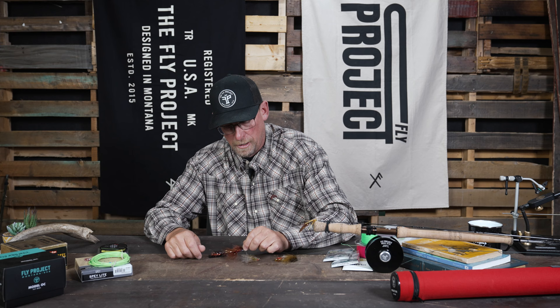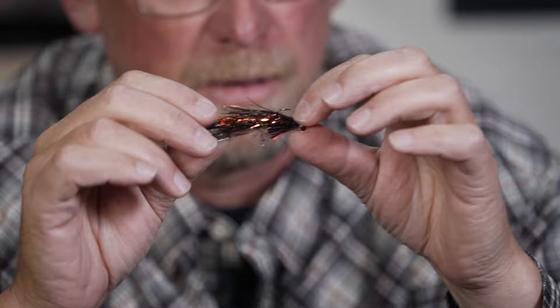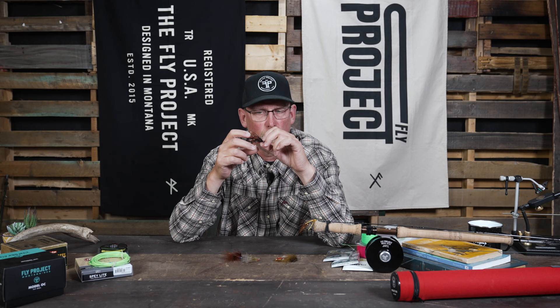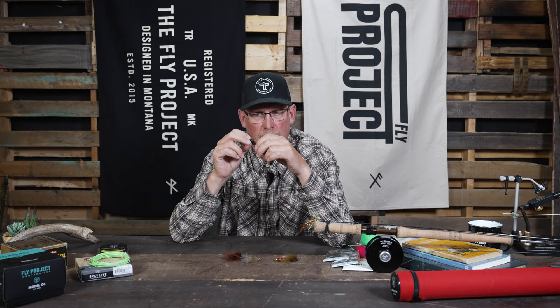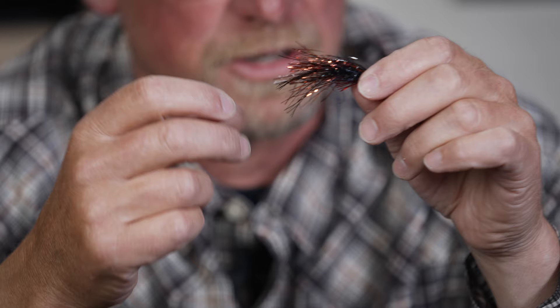Before those two flies came along, our standard was the Flash-a-boo. This one is the Flash and Grab, and this fly is probably one of our top selling flies — it has been for a number of years. In the winter months when you generally have lower light, this black and copper with a little bit of red just seems to be a great trigger. So when I want a little bit more flash in darker conditions, this is the one I reach for.